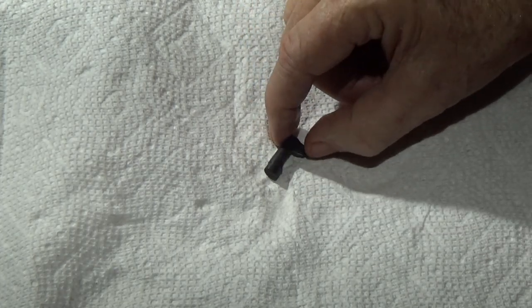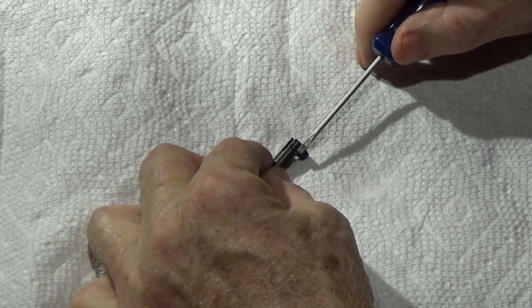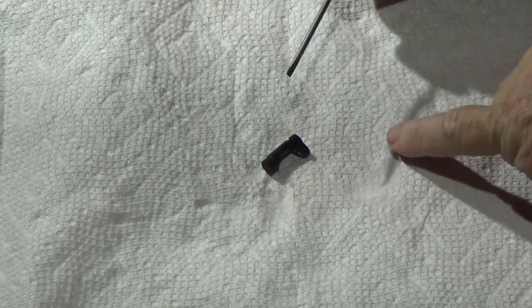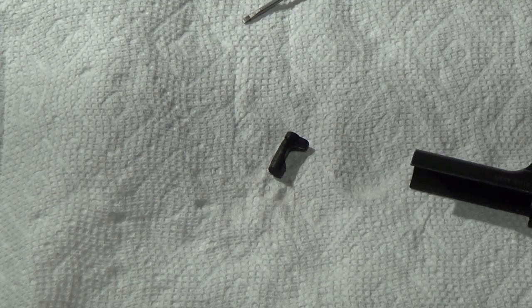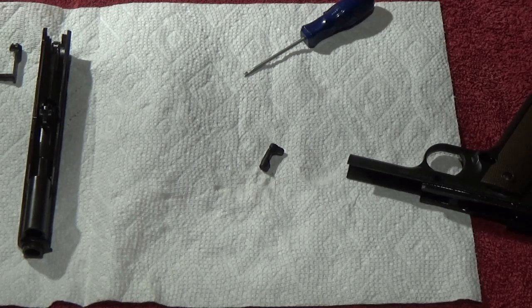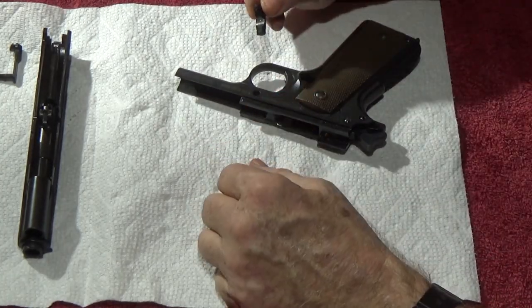You turned counterclockwise to lock that tab in place with spring tension on it, so the spring is in there. When you put this in the gun, you'll have to push the button a little bit — just like when you took it out — and turn clockwise to release it so it stays in the gun and functions properly. Clockwise releases your spring; knowing this makes life a lot easier when gunsmithing.